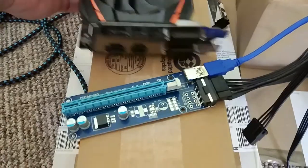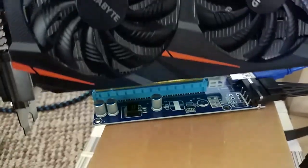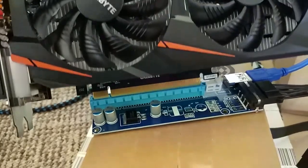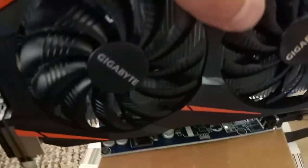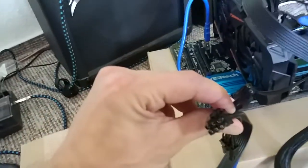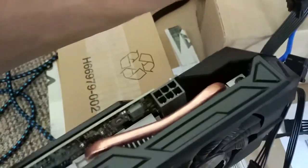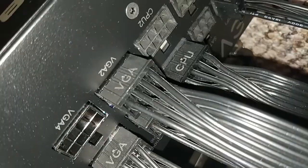Put the other end of the USB cable directly into your motherboard into the PCIe x1 slot. Don't forget to put the graphics card onto your PCIe riser, and don't forget the power for your graphics cards. This is the already working mining rig after I have put everything up.